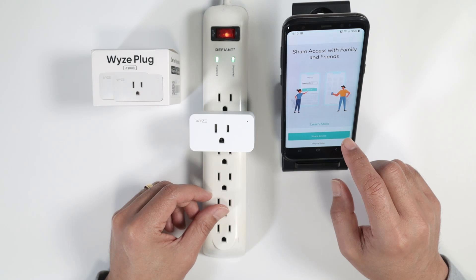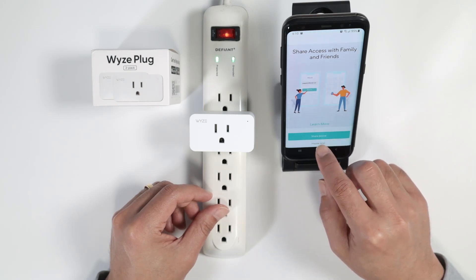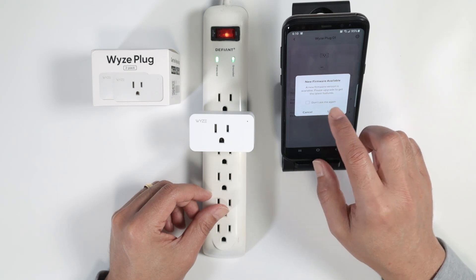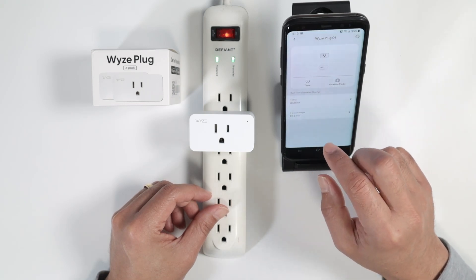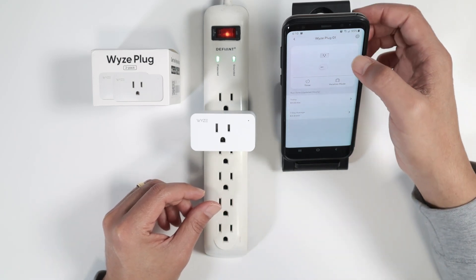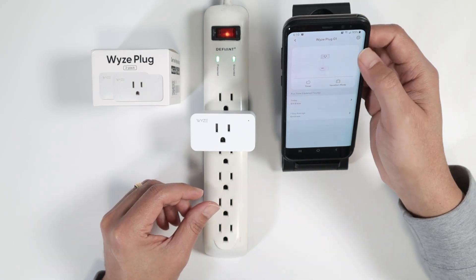You can share your device with your family if you want — I'll do that later. There's also an option for a firmware upgrade, which I'll do later as well. And here we go, it's ready to use.